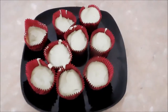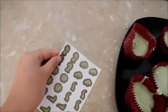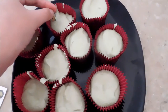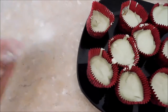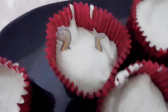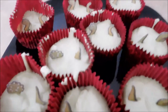Now that the cupcakes are all iced, it's time to put the dinosaurs on them. What you want to do is very carefully take the dinosaurs off the paper. You're going to put a little dinosaur head at the front and a little dinosaur tail at the end. And there we go — that's how you make a dinosaur cupcake. Now they're all done. Look how cute they are. Little tiny dinosaurs.